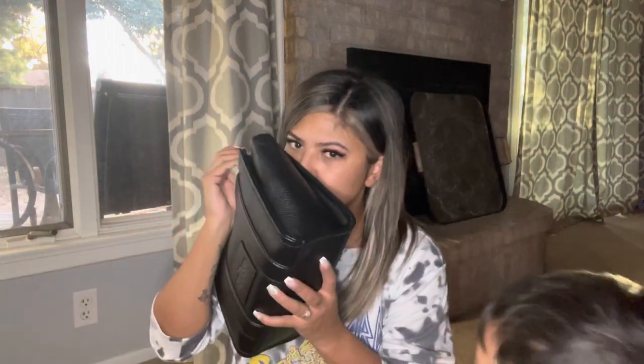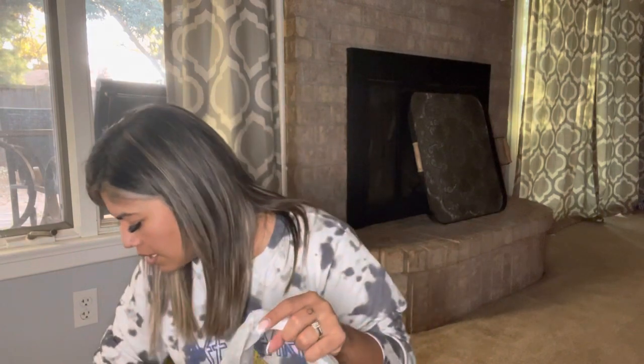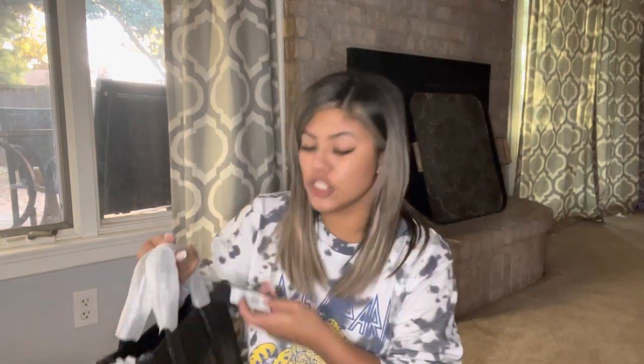This is what it looks like when you open the box. I did get the black leather mini tote bag. They have a mini, a small, a medium, and a large. Oh my gosh, it's so cute — the tote bag is mine!